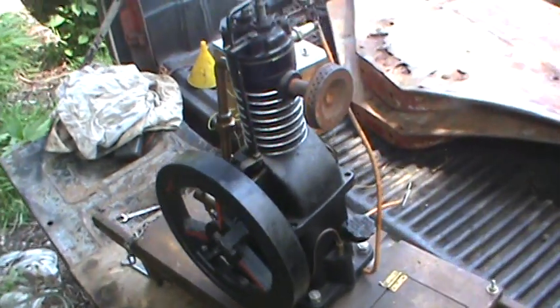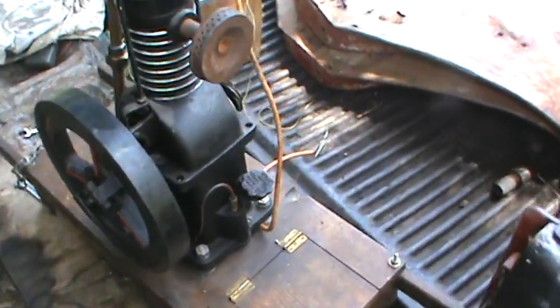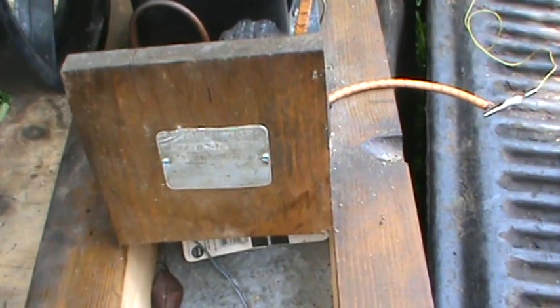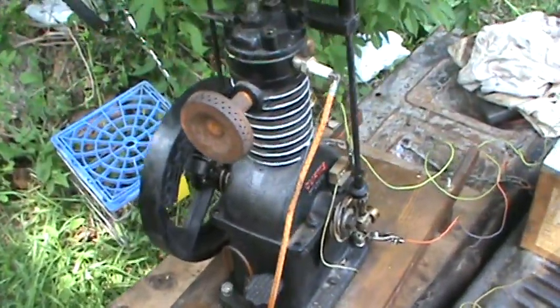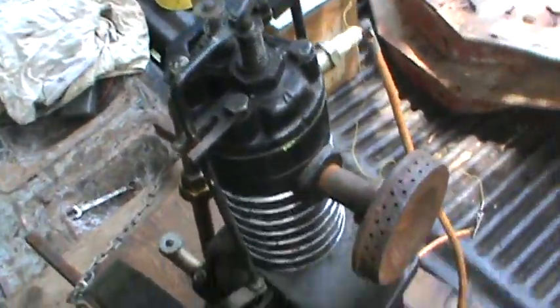I've been asked to give directions on how to make a hit-and-miss engine from my air compressor. This is an old Curtis air compressor — I'm not sure what year it is, my guess is 1940s or maybe 50s. This is one of the later model air compressors and, as you can see, it's been modified a little bit. Let's start off with the hit-and-miss here.